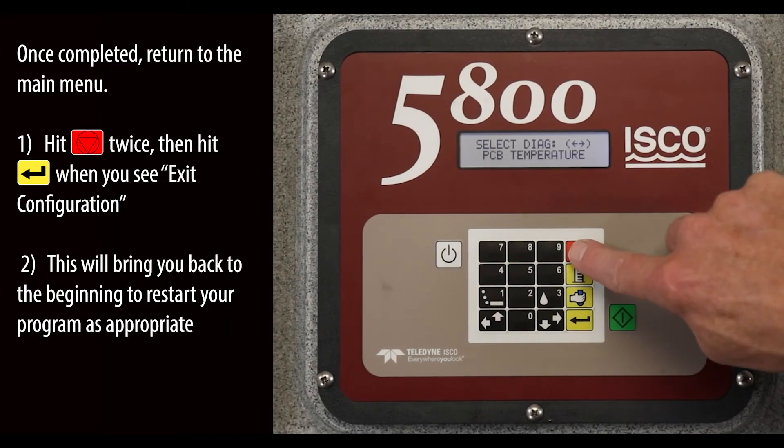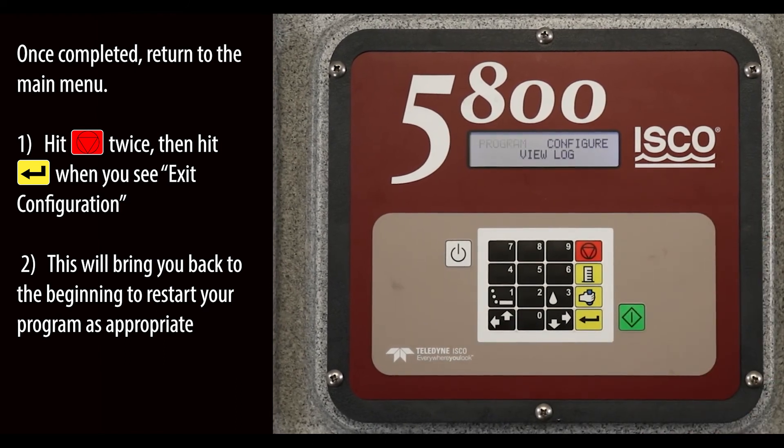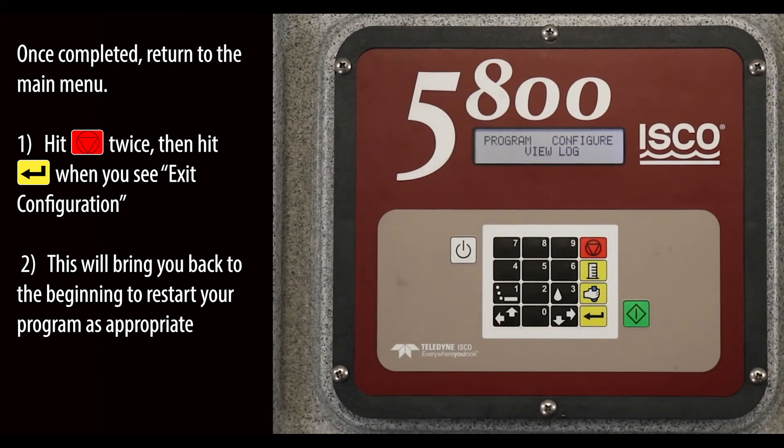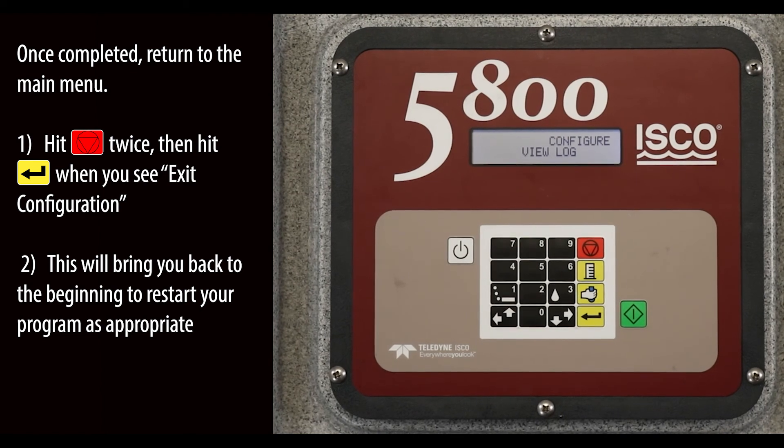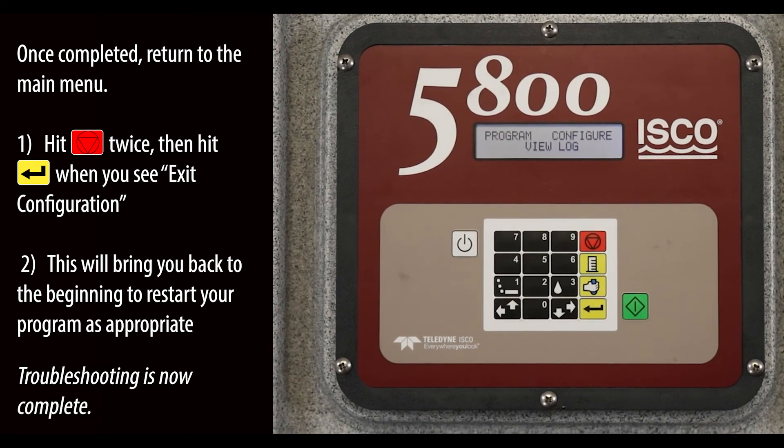Once completed, return to the main menu. Hit the Exit key twice, then hit the Enter key when you see 'Exit Configuration.' This will bring you back to the beginning to restart your program. Troubleshooting is now complete.